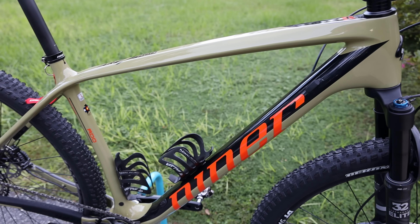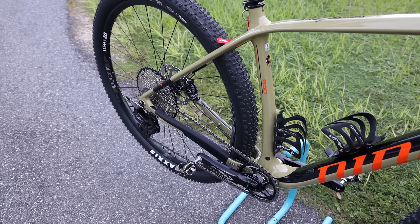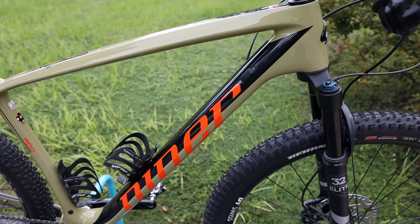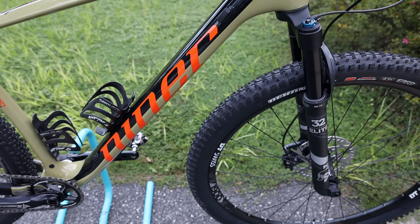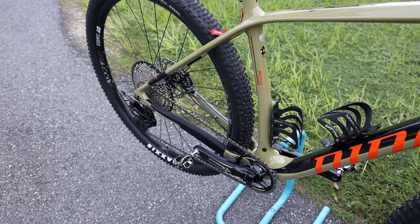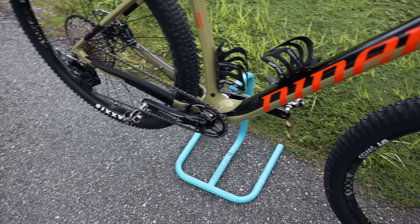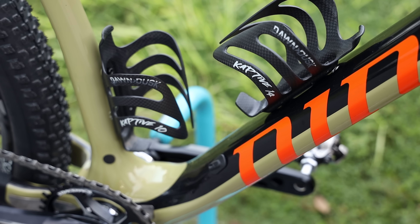This Air 9 has not seen trail time yet. We got the bike about a month and a half ago and went on a trip to North Carolina where my son fractured his wrist. He's still recovering and it's probably going to be another week, so this bike has not seen any dirt yet — it's really clean. Everyone always asks about the weight, so let's get that out of the way. This bike weighs 23.5 pounds as set up, with Shimano XT pedals and a couple of Dawn to Dusk water bottle cages.